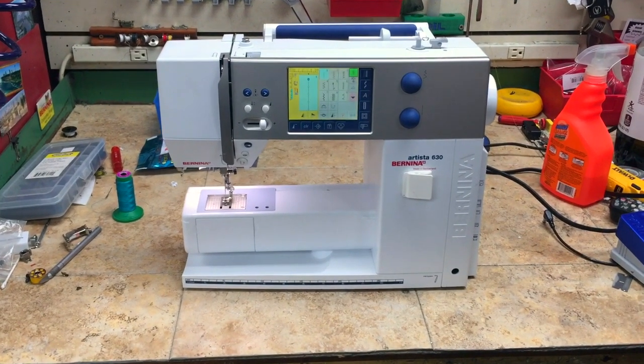If you use the machine within the next month or so, you should be fine. But if you're going to go a long period of time without using it, this could happen again.